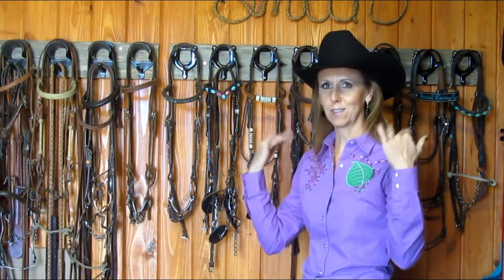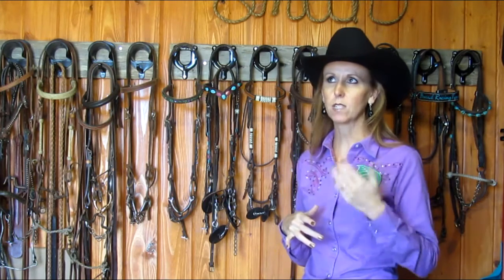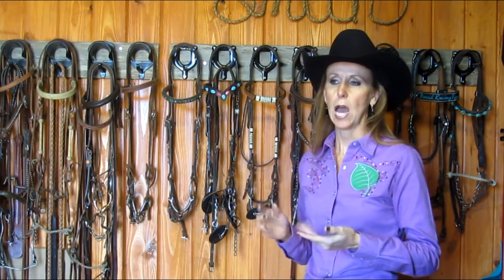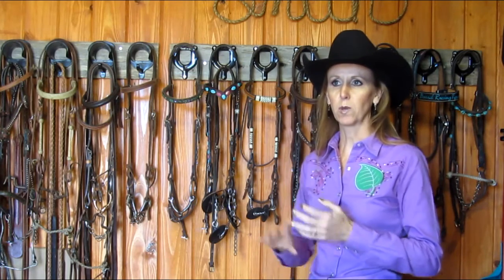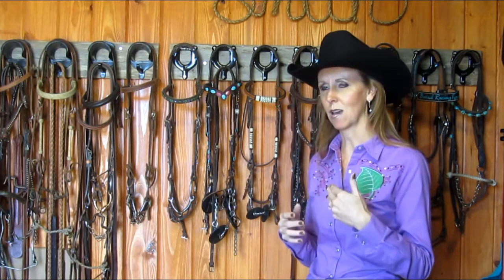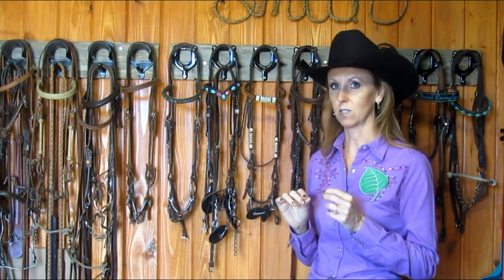We never want to get the mindset of 'my horse doesn't like this' or 'this isn't working for me' without looking underneath that to find out how to better prepare the horse, or how to be a better jockey, rider, and trainer so we don't have to make special exceptions everywhere. At the same time, at the highest levels, those really delicate little adjustments can make a huge difference.